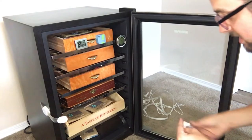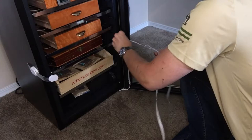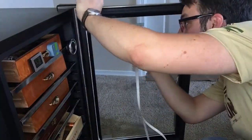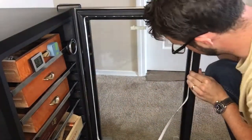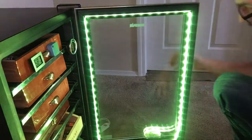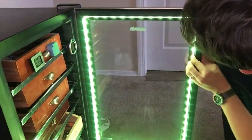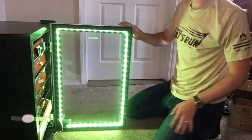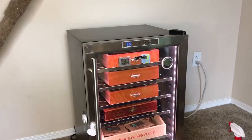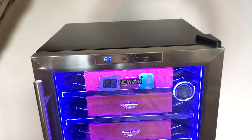Step one is to clean off the surface where I'm going to stick the LED lights. As you can tell the LEDs look pretty awesome, but we want to make this the smartest humidor so we're going to use the app that comes with it to control it via Wi-Fi.